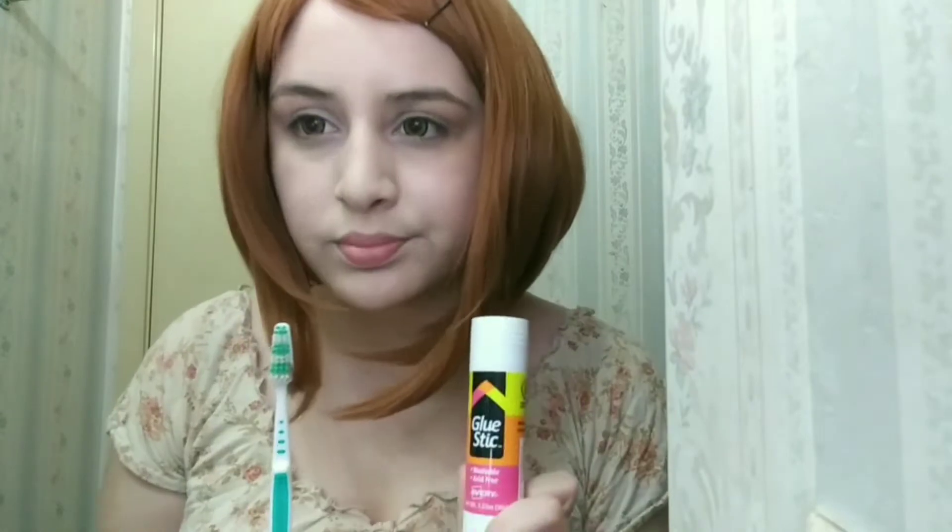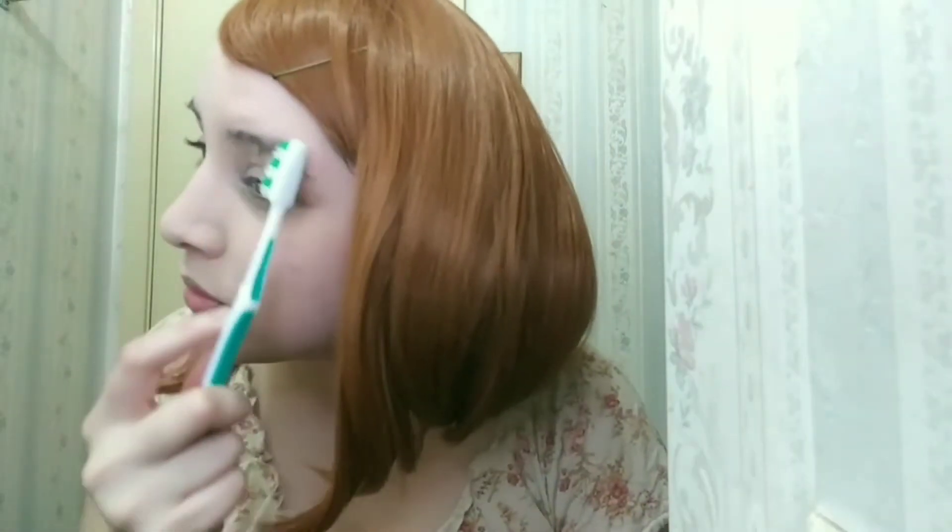First, I'll use the brush and glue stick for my eyebrows. You have to brush against the growth of your hair so it covers more. You can use a normal brush — you don't have to use a toothbrush. You're going to do multiple layers, two or three, depending on how thick your eyebrows are.